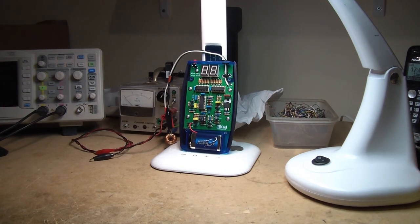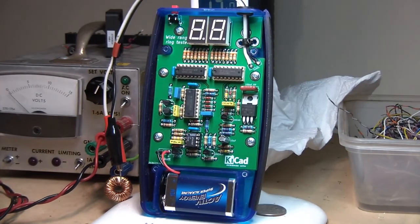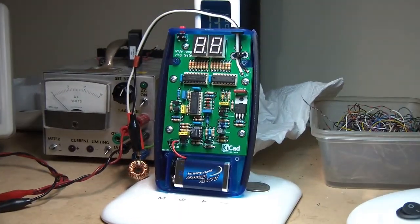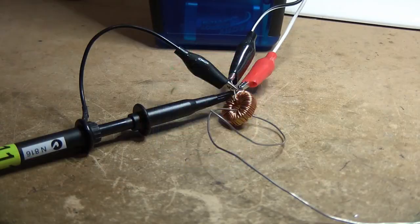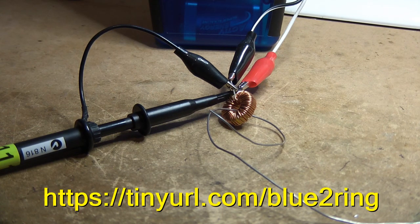And this is the result of it after some more designing. There it is — that's the basic ring tester, and that's the innards of it. You can see a more comprehensive description of how ring testers work on my other YouTube video of the Blue 2 ring tester, but I'll just give a brief demonstration here.